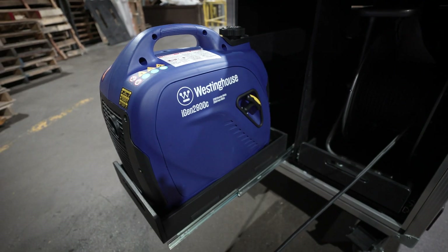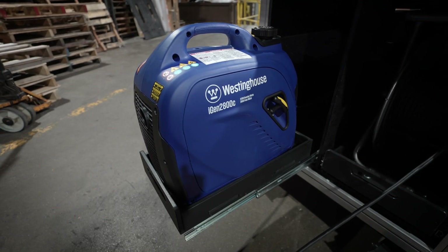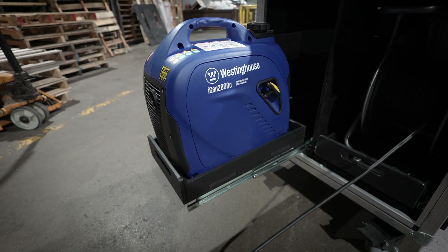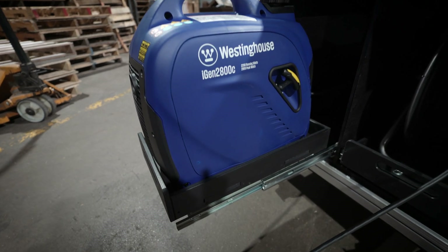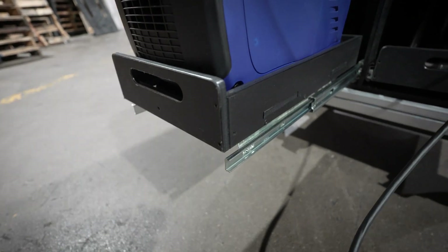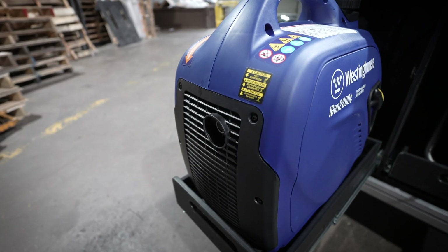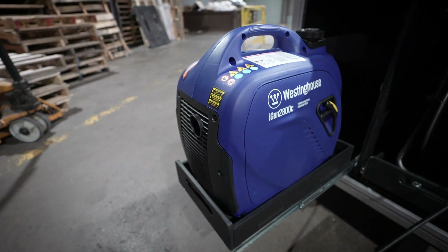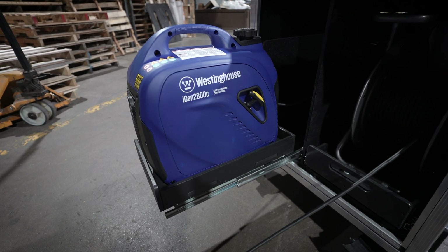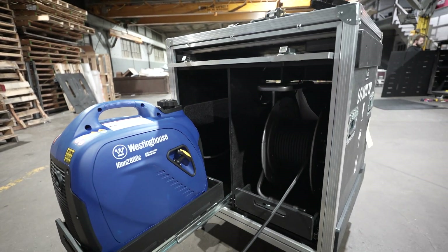The generator is a 2200-watt Westinghouse capable of delivering 18 amps of power. It is mounted on a marine-grade plastic shelf via heavy duty Accuride glides, with the exhaust facing out. When running, you can use it extended from the case on its shelf so exhaust gases aren't building up inside the case.